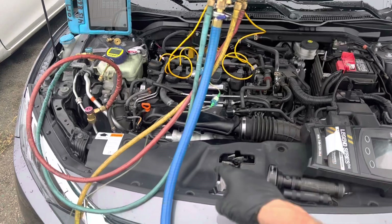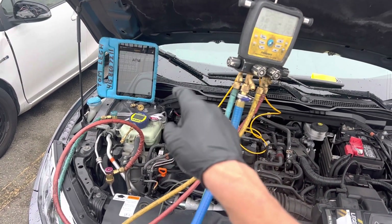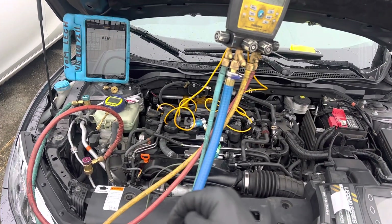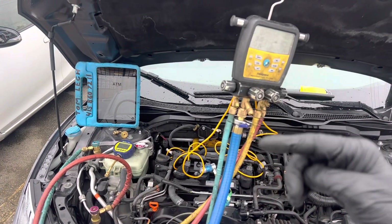We're going to draw the vacuum, measure it, and see how much time it takes. Then I'm going to show you the outcome — the time, how deep the vacuum goes. And when shutting off the vacuum, I'm going to show you the vacuum decay and where it goes to.